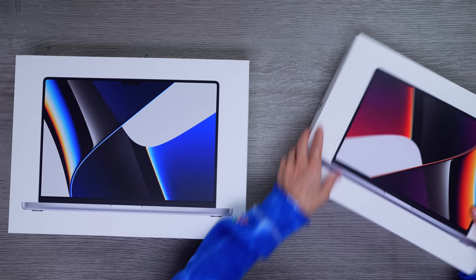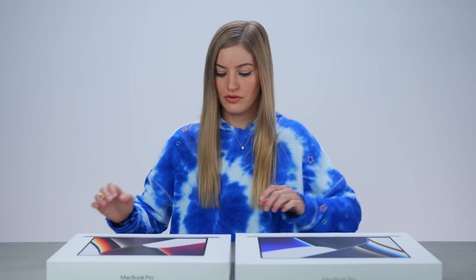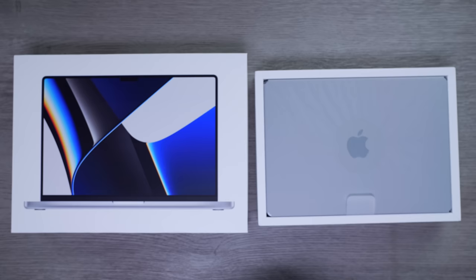Should I open them both at the same time? Because I feel like I don't wanna give one more love than the other. We're gonna open them both at the same time. Space gray 14-inch and we have the silver 16-inch.